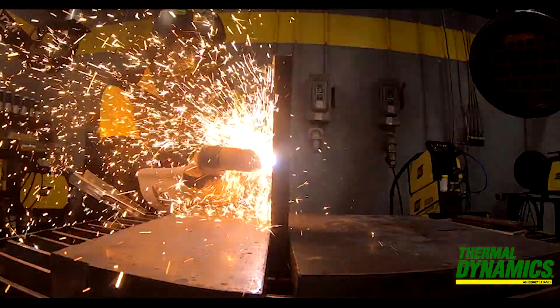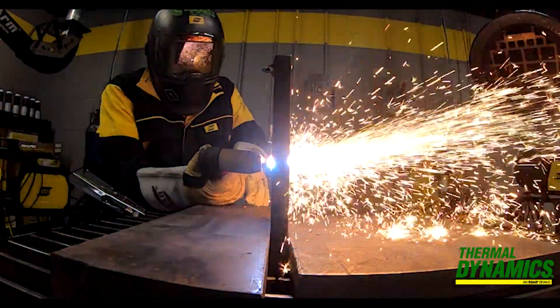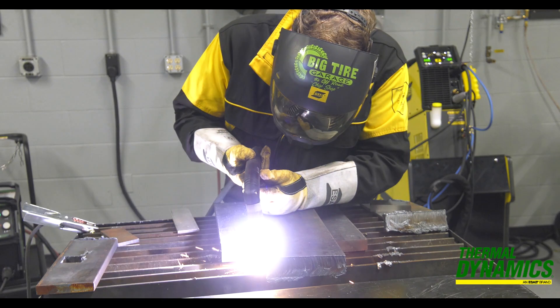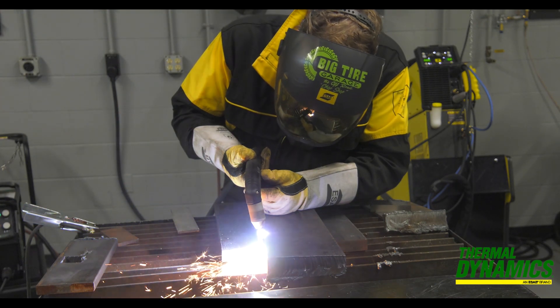Plasma cutters require a compressed air source, and depending on the machine's cutting capacity, it will also require a specific CFM — cubic feet per minute — to supply the machine. So you need to know this when choosing the machine.